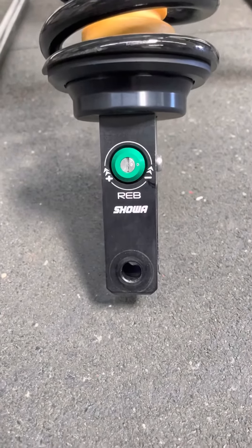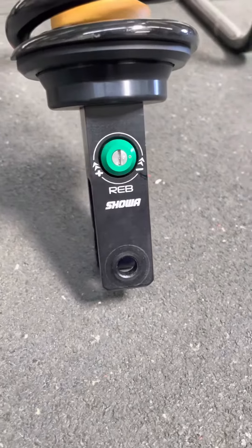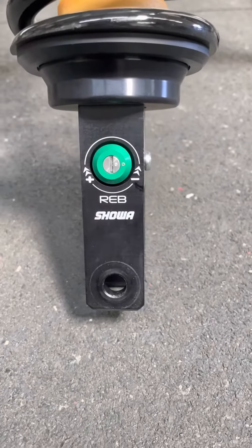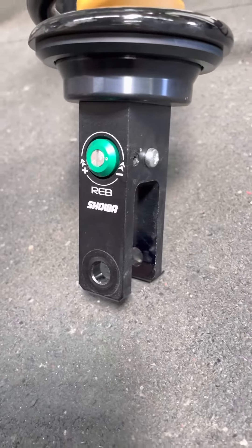The bumper cup has been anodized black along with the rebound clevis, and the housing for the clicker has been anodized green. Again, the Showa logo has been laser etched on there along with 'REB' to distinguish it as the rebound clicker.